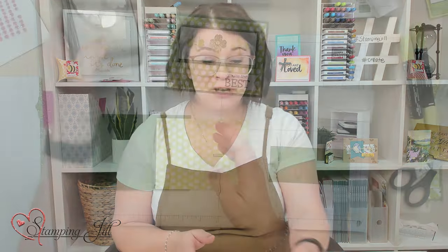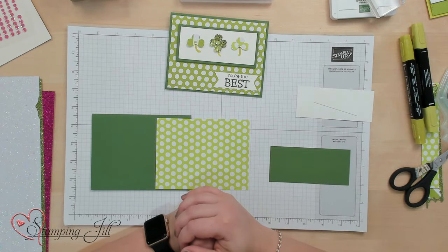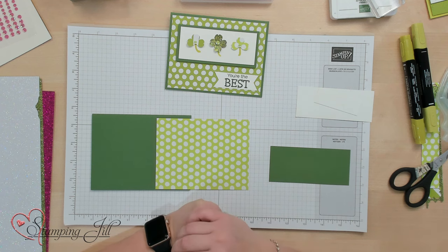So I was like, okay, let's see what I can do — what I can make using this little flower and make it into a shamrock. I wanted to share with you what I came up with and some really cute St. Patrick's Day cards that you can do using the Petal Park Builder Punch.